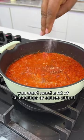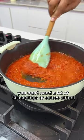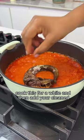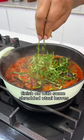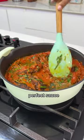For this sauce, you don't need a lot of seasonings or spices. Cook this for a while and then add your cleaned roasted banga fish. Finish off with some shredded utazi leaves and there you have it — perfect sauce.